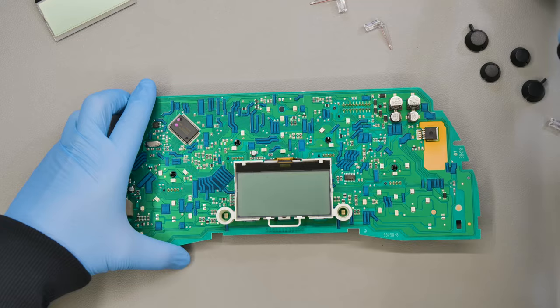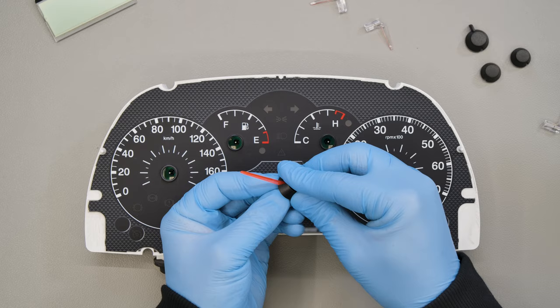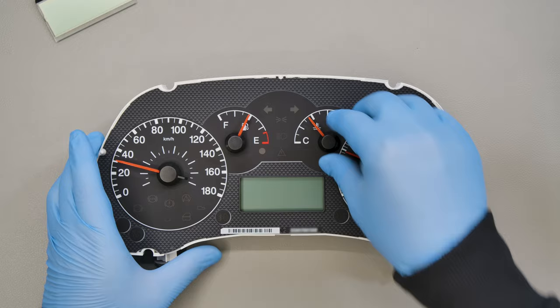Refit the board to the white plastic part. Put the spindle covers back on the pointers and position them on their motors. Turn the pointers to restore them to their original positions.